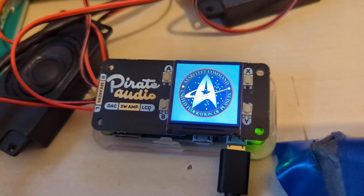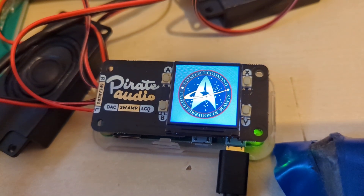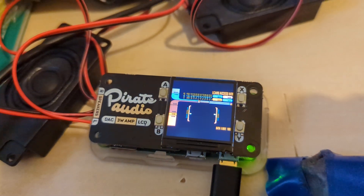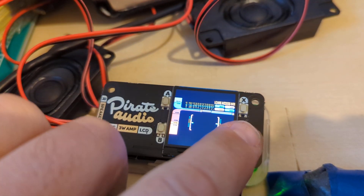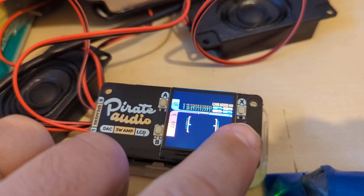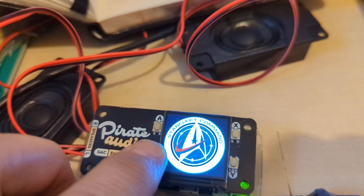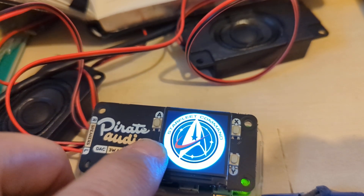Elkhart's initialising, then an image comes up. We can pause it by pressing one of the buttons, and unpause. Then go to the next track, which is the warp core.